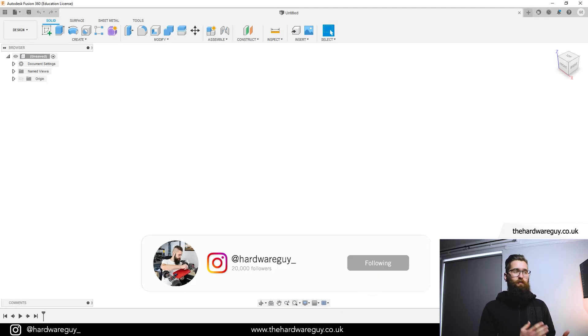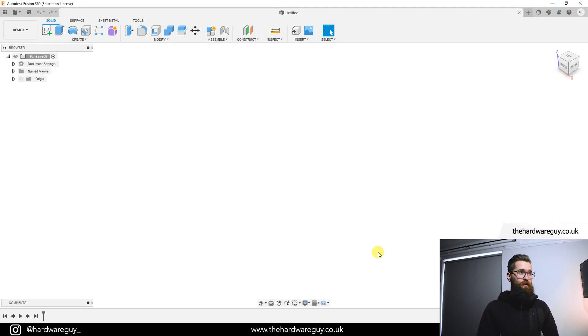Welcome back to another video. Today we're back in Fusion 360 and I'm going to continue with the design series. The idea behind these videos is for me to just create some designs and for you to follow along. You might already know a lot of this stuff, but generally when you see someone else's workflow there are things you can pick up, or even just for the fun of it. I'm always looking to learn, so if you think I can improve anything in my workflow let me know in the comments below.